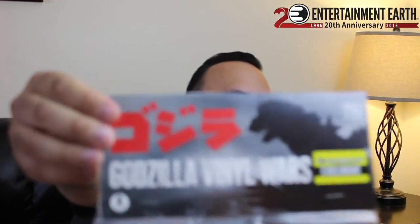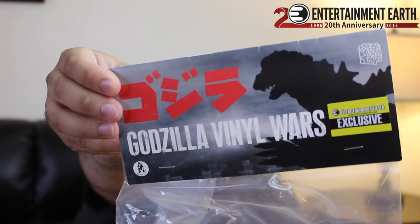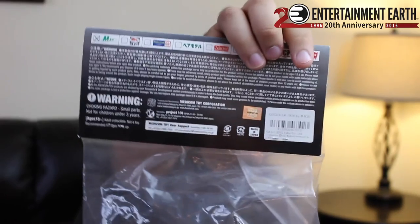I want to keep him. This review is terrible because I just keep playing with him. It does come in this bag here — I took it out for the review. So it does come in like a poly bag with a little header card that says it's an Entertainment Earth exclusive, Godzilla from Vinyl Wars. A bunch of stuff on the back — if you can read that, God bless. Choking hazard, 15 plus, adult collectible, not a toy. From the Medicom Toy Corporation, made in Japan.